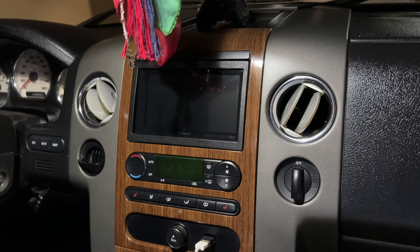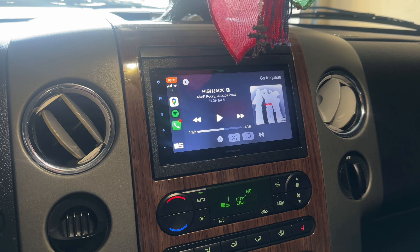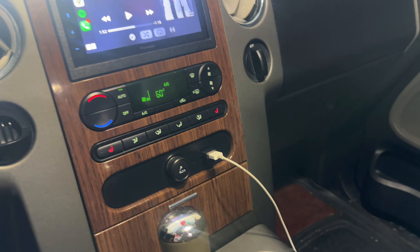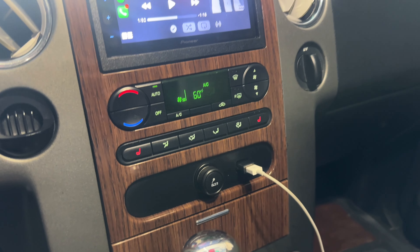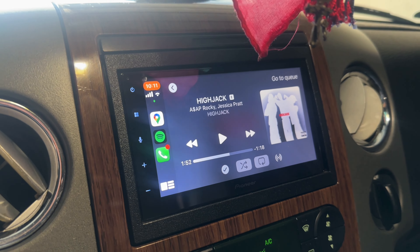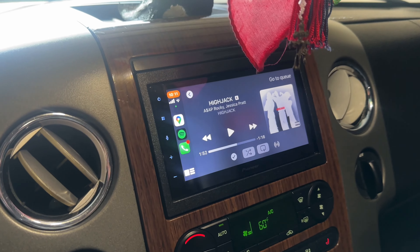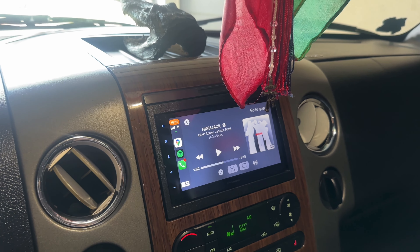Alright, here is the Apple CarPlay. I had a video recorded but didn't like how it came out — mainly because I don't want to show my location. It's all good. I do plan on making it look more factory-like, similar to newer cars. It works great, it's connected to my phone right now. It came out good, wasn't that hard. My old radio is gonna be for sale — I'll post it up today. I'll catch you on the next one, take care and be safe, peace.